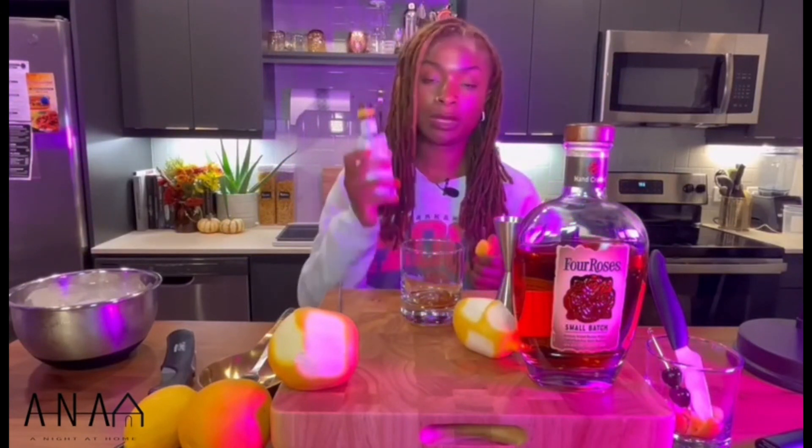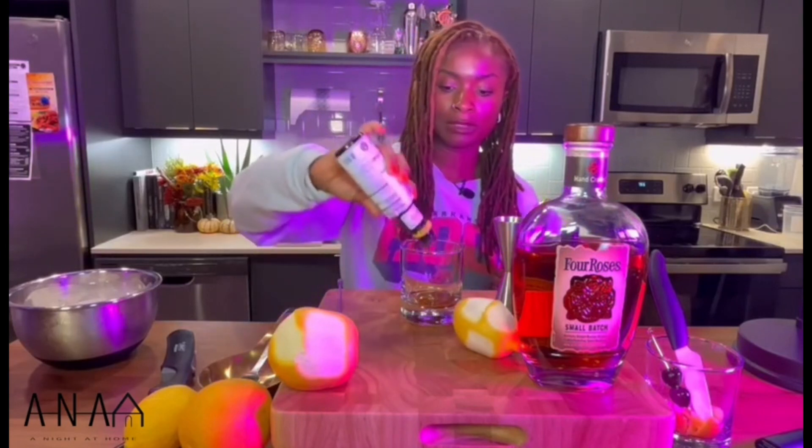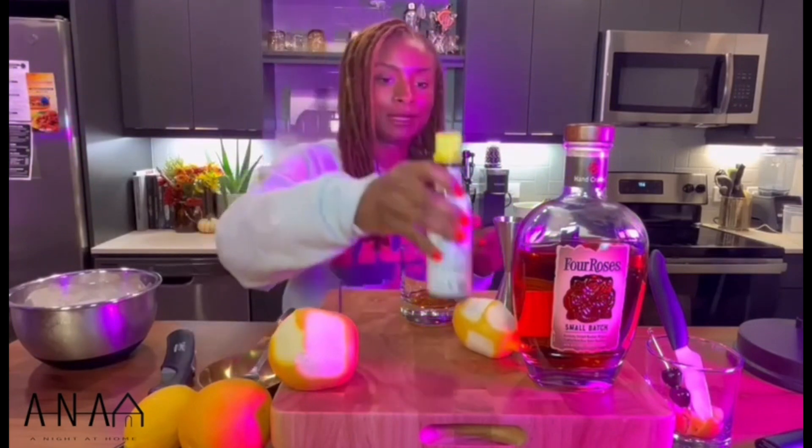Next, we'll do two to three dashes of the aromatic bitters — one, two, three, a little more. I'm a fan of bitters, so I kind of do my own thing there.